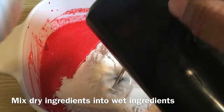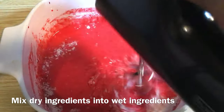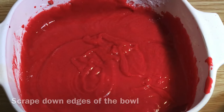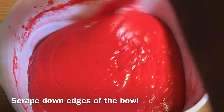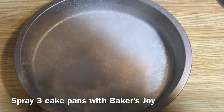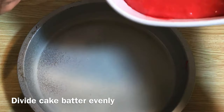Now you want to mix all dry ingredients into your wet ingredients. Mix well until it forms a smooth batter. Scrape down the edges of the bowl. Spray your three cake pans down with Baker's Joy, then divide the cake batter evenly among the pans.